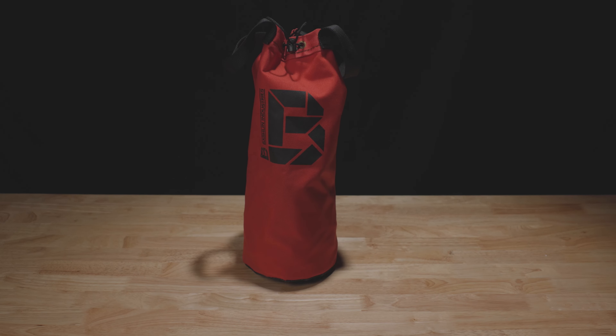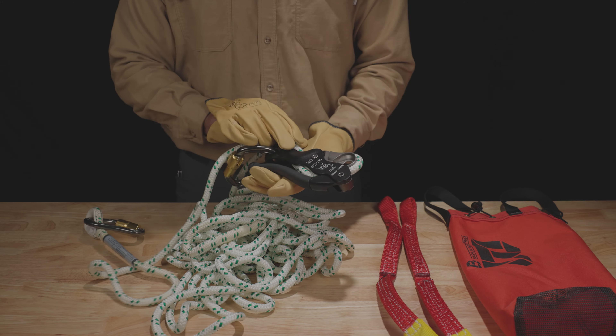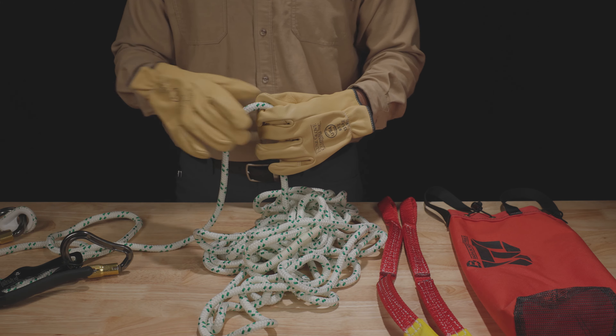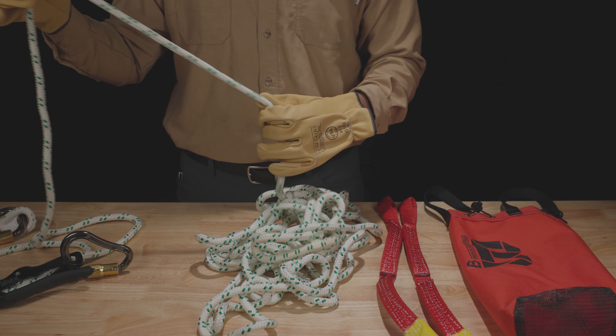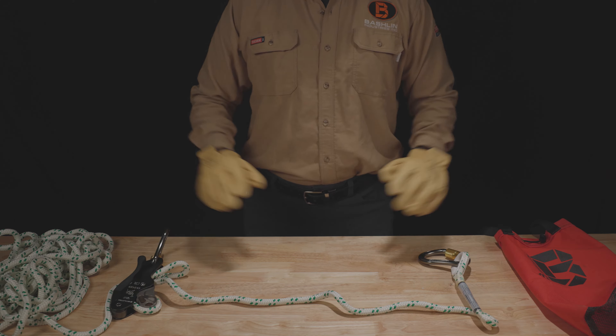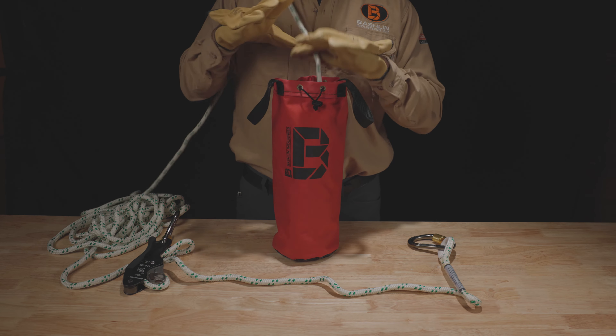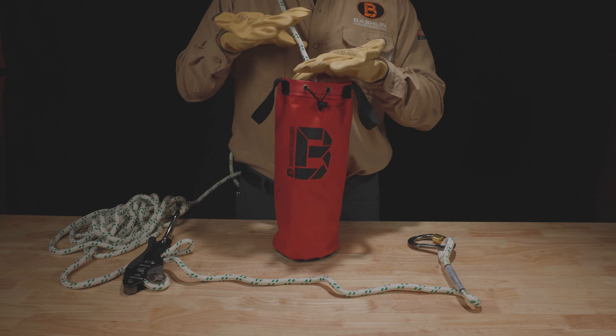Repacking the FE700SRK-SC. Carefully inspect the rescue kit following inspection criteria in the safety information booklet included with this device. Begin by placing the descent device about three feet from the anchor carabiner. Return the rope to the rope storage bag by pushing the rope into the bag starting with the end opposite the anchor carabiner.